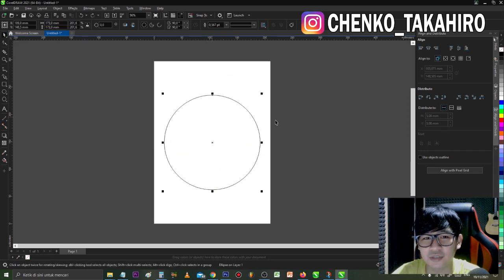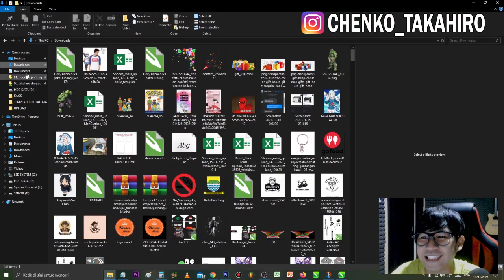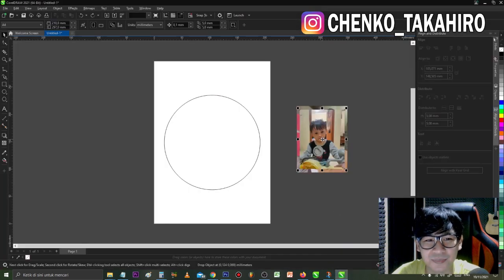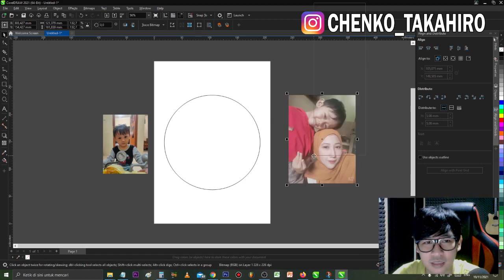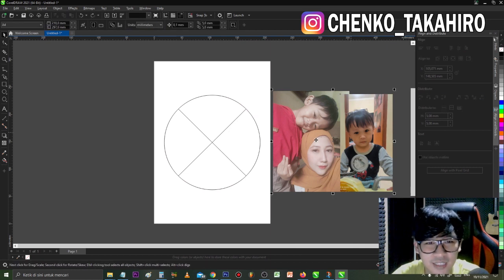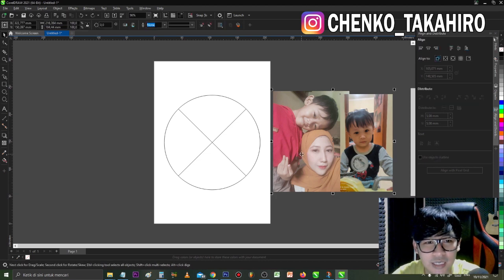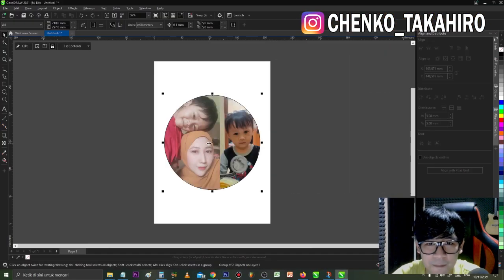Kalau udah kayak gini, tinggal kita masukkan aja gambar yang kita inginkan. Aku udah download, mau pakai foto istri sama anak-anak aku ya, karena ini mau aku hadiahin buat istri. Kita atur posisinya. Nanti kalian cari di Google juga gak apa-apa. Kita klik gambarnya, terus klik kanan, lalu ada power clip inside, kita klik masukkan. Nah kita atur posisinya.